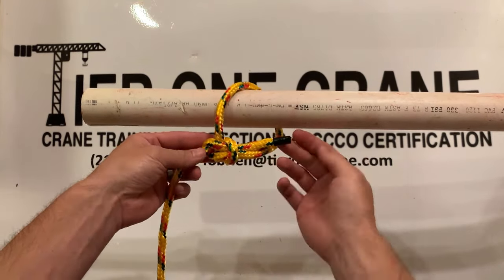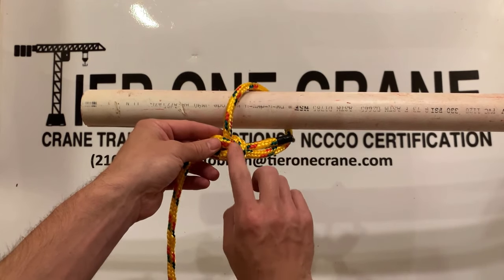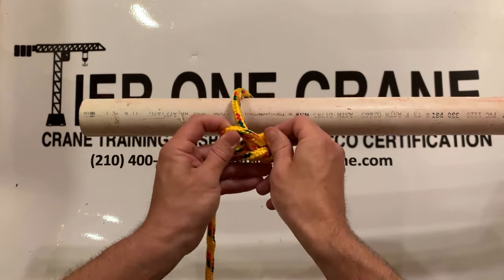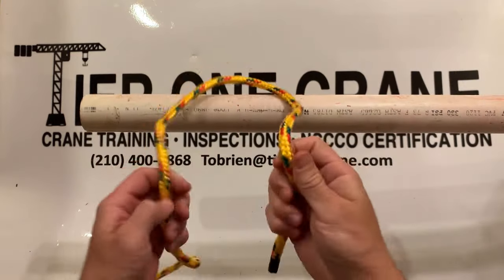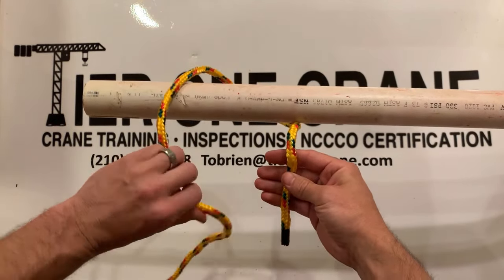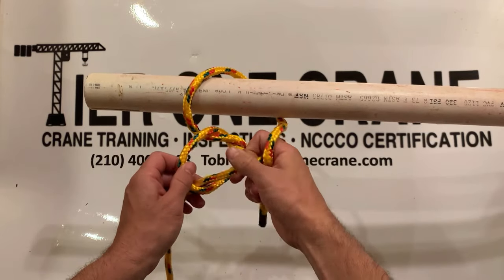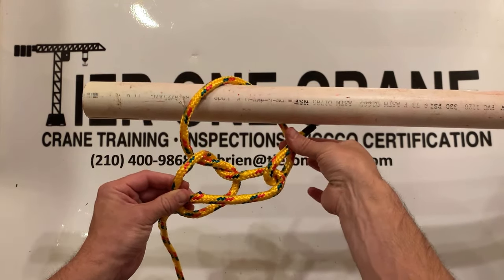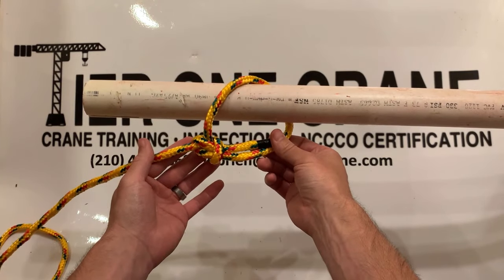The reason why it's called an inside Bowline is that this running end is inside the loop. An outside Bowline would be the opposite — this end would actually be on the outside. For NCCO, they require us to do an inside Bowline. Let's do that again. Standing end, running end — run it over like this, take your left hand, flip it over to make a loop, then take the standing rope and run it through like this. Now take your running end, run it through that second loop, back to itself, pinch fingers together, and pull it tight. And there is your inside Bowline Knot.